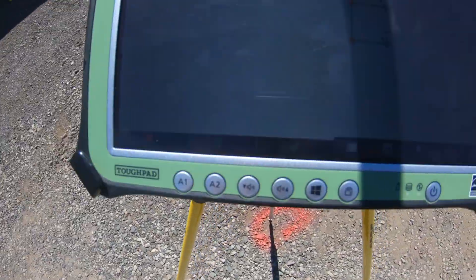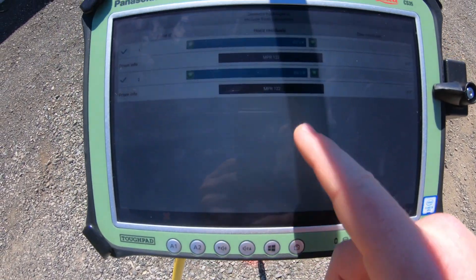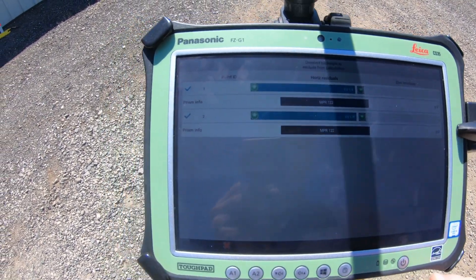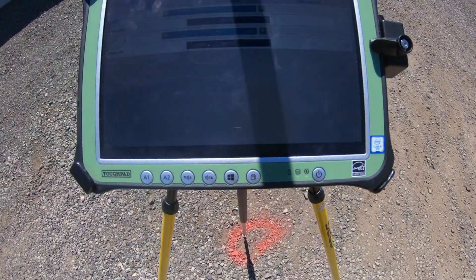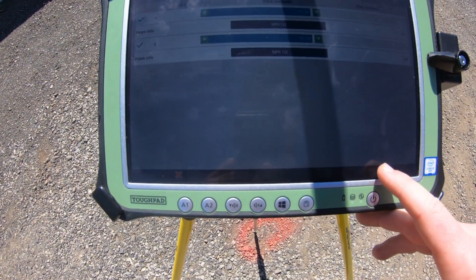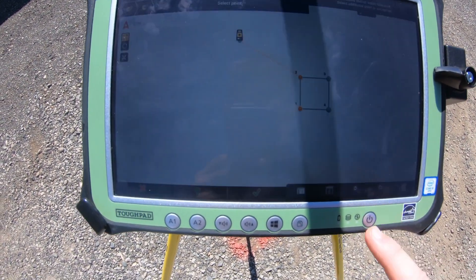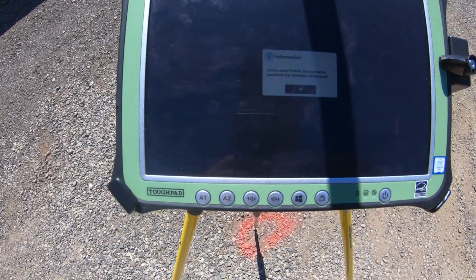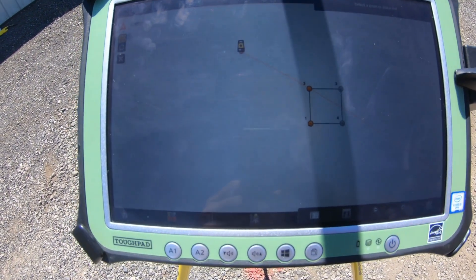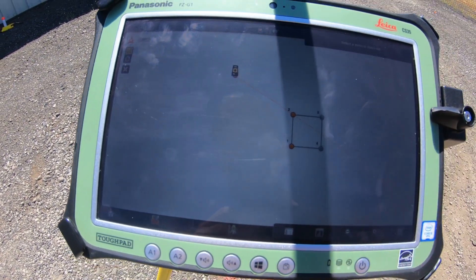Now that we have the total station set up, we can hit this green button in the middle with the ribbon to show us the residual differences. It looks like when I was measuring with the tape, I was off by about an eighth or a quarter inch, but not too big of a deal depending on whatever you want your tolerances to be. You can change them in the settings. Mine are completely fine, so the setup is finished with that green check mark, and now our total station is set up and we can plot out these points that I sketched in earlier.